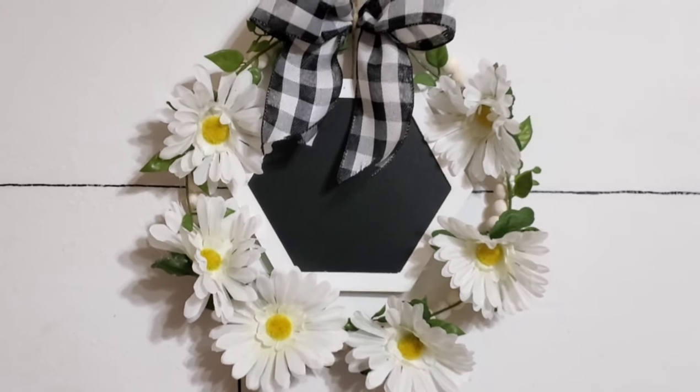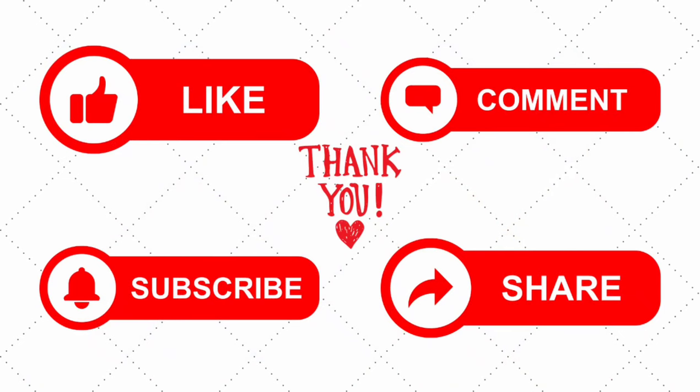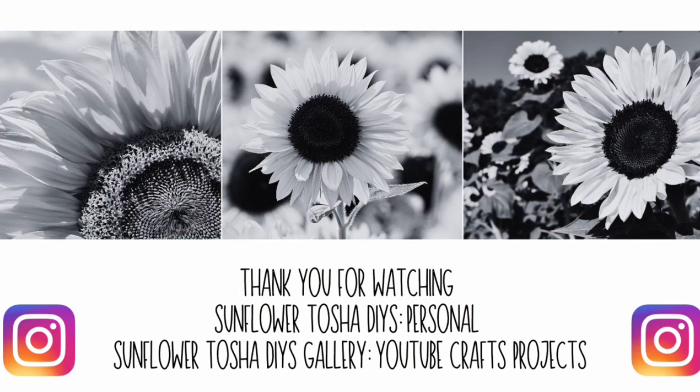Let me know which one was your favorite sign today. Thanks so much for watching — don't forget to watch the playlist. Bye! I'd like to thank the hosts today for having me on the playlist, and thank you to all my subscribers for your continued support. If you are new here, please like, subscribe, comment, and share — it really helps me grow on YouTube. If you hit that bell button, you can be notified every time I upload a new video. Thank you again for watching Sunflower Tasha DIYs. You can follow me on Instagram on my personal account or my gallery account, where I post pictures of things I've made on my YouTube channel.